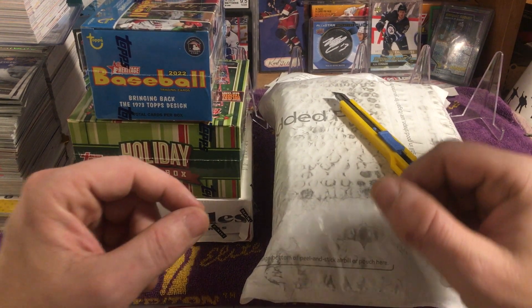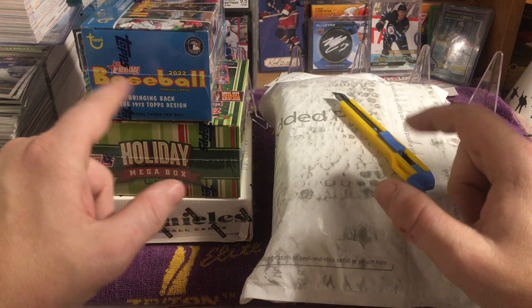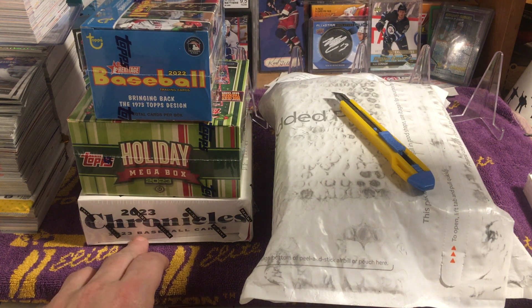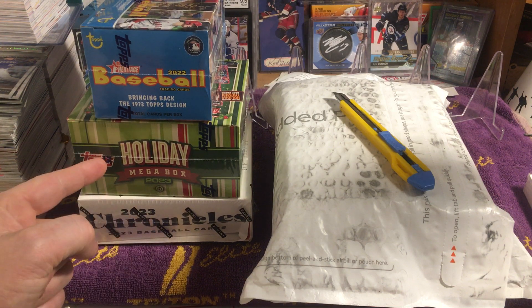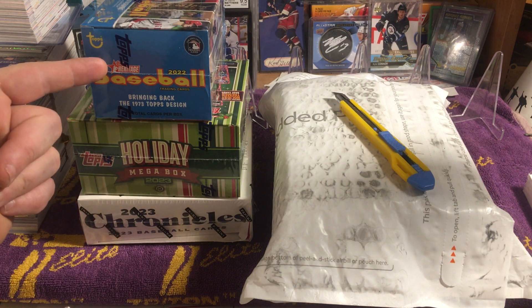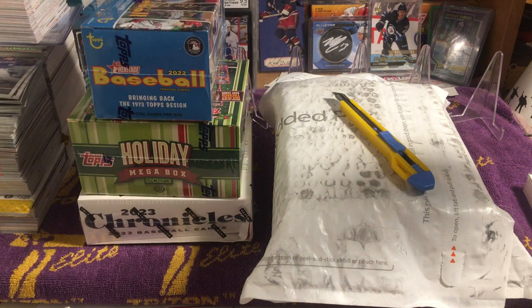Hey everybody, what's up and welcome back to another episode of Cory's Cards. I'm Cory and these are my cards. As you can see we got a bunch of stuff today: some Chronicles 2023, a Megabox Baseball, Topps Holiday 2023 Megabox Baseball, and a Topps Heritage Baseball 2022 — just a blaster.